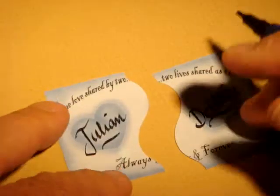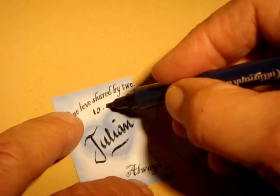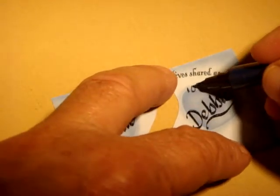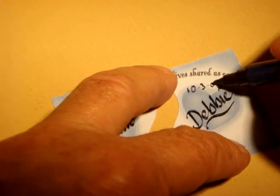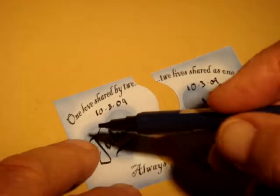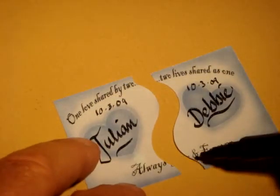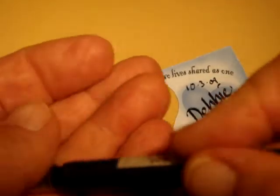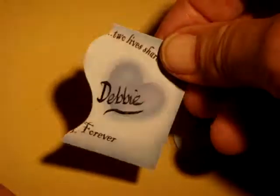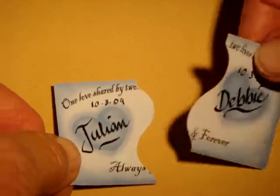We'll take the anniversary date — let's say they were more interested in going on 10-3-09. This keychain already has a verse: it says 'one love shared by two, two lives shared as one, and always and forever right there.' Notice that Julian's side has also got Debbie on it, and Debbie's side has got Julian on the other side.